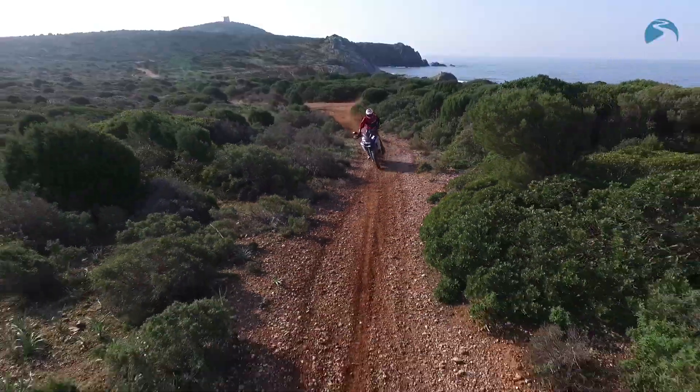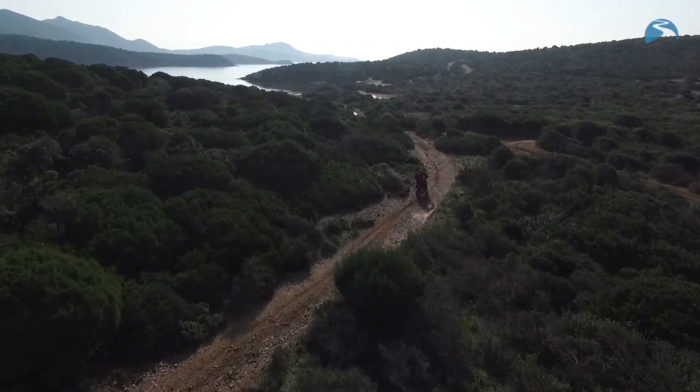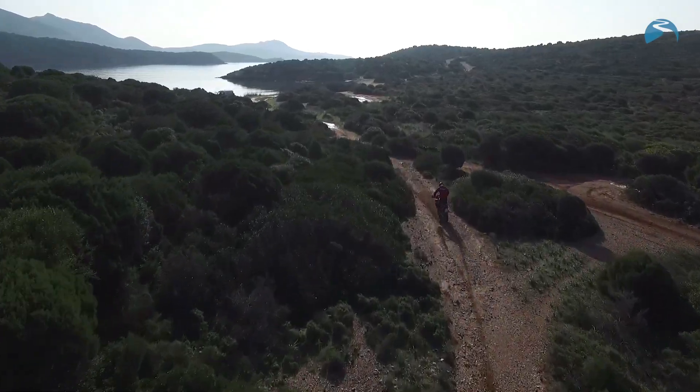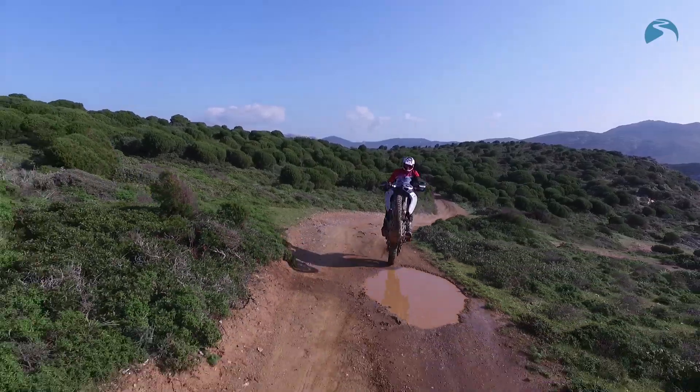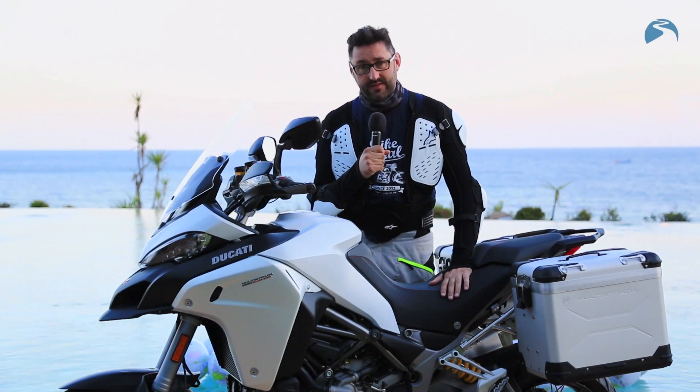Hand on heart, I've always been a big fan of the Multistrada. The Multistrada 1200 Enduro is a lot of money, but it is an awful lot of bike — just look at it. I actually prefer it to the standard Multistrada, and that's saying something.